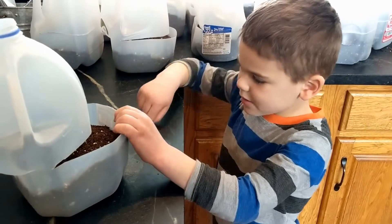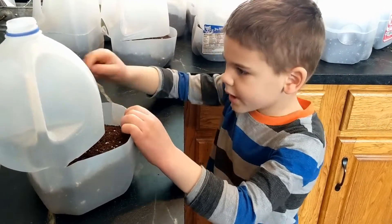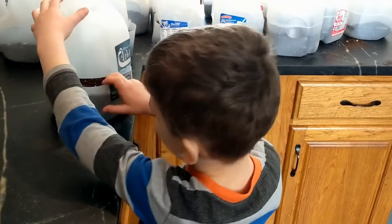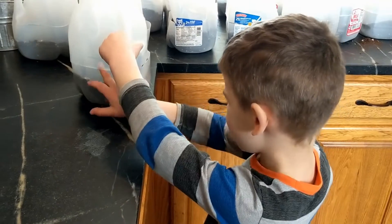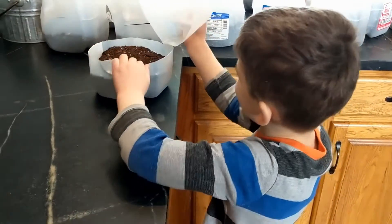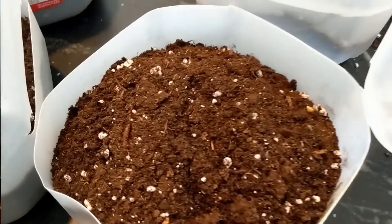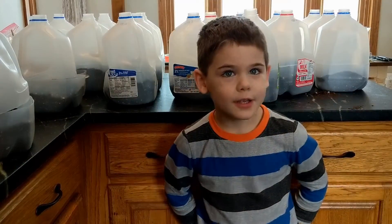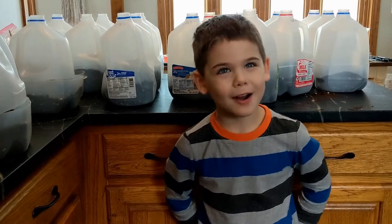Step 1, pour holes in the bottom so the water can drain out. Step 2, cut around the milk jug and leave a little bit attached. Step 3, fill the jug with 3-4 inches of pot and salt.